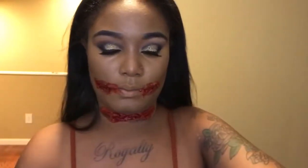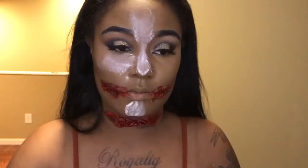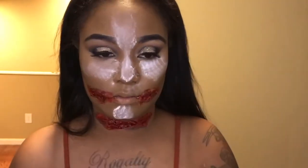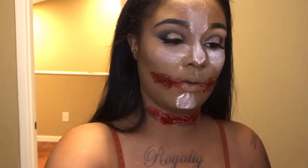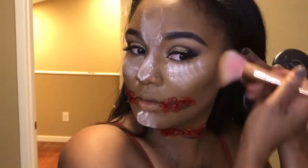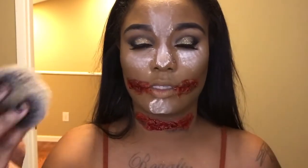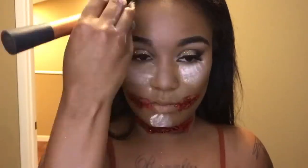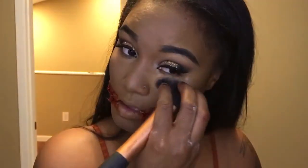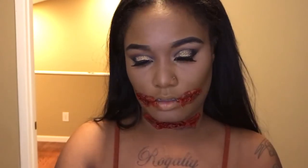I'm going to set that with my setting powder. To set my contour I'm going to go in with my MAC Pro Longwear in darkest deep, blend this away, and then set my nose contour with the L'Oreal True Match in the shade neutral. For highlight I'm going to be using the Milani Strobe Light.